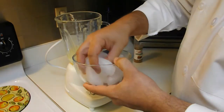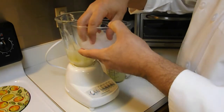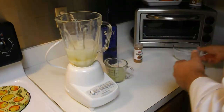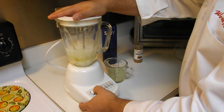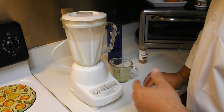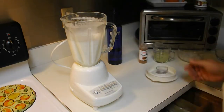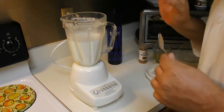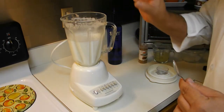Vamos a echarle un puñado de hielo — las manos bien limpias siempre — unos 20 cubitos de hielo. Vamos a proceder a licuar. Ha licuado por espacio de unos 20 segundos. Vamos a probar a ver si está bien de azúcar. ¡Está perfecto! Este vodka sour en estos momentos está excelente.